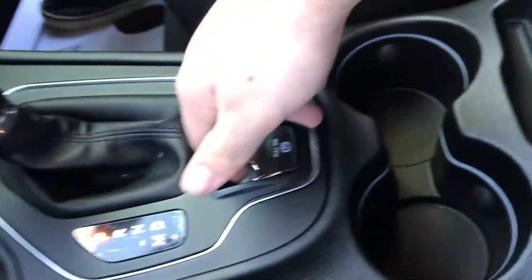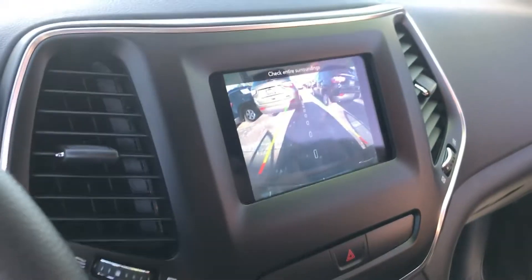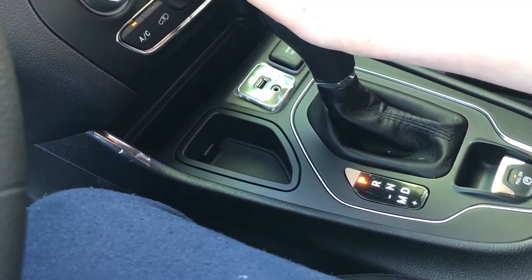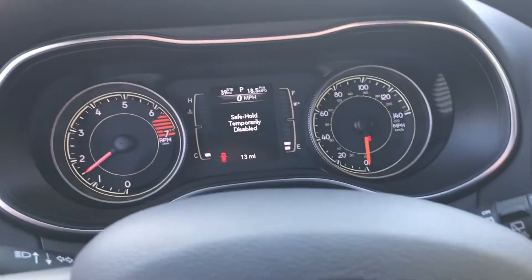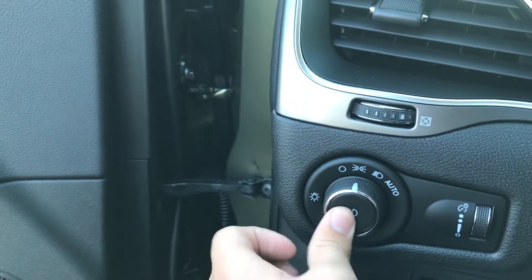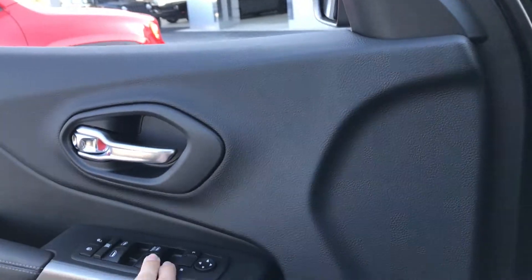You have an automatic transmission. Engage the parking brake. You've got reverse with the backup camera, neutral, and drive with manual shift ability — pull down to upshift and pull up to downshift. You do have your headlights, fog lights, and hazards. Roll down the front window — note you have automatic down but you have to hold it to go back up. Now let's open up the hood and do our walk-around.